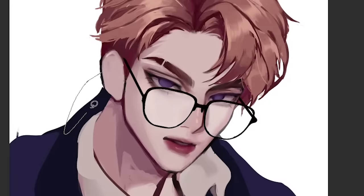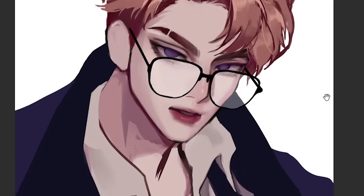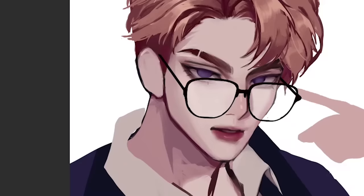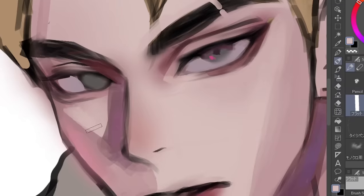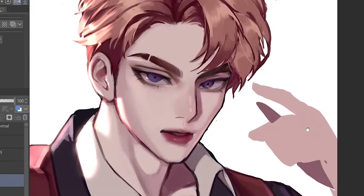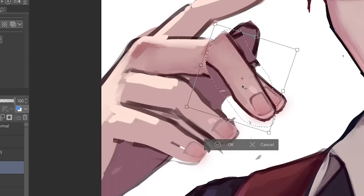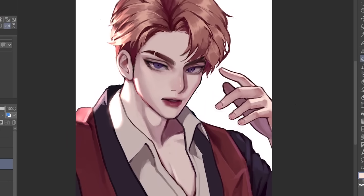I have absolutely no idea what pose I'm gonna draw, but I don't want him to just sit there and look pretty like a sugar baby, so I gathered some references and stitched them all together like Frankenstein — but hot. Now he's a hot prosecutor with glasses staring hotly at you, with hands. I just copy-pasted the fingers — big brain. That's the final result for the computer drawing process.